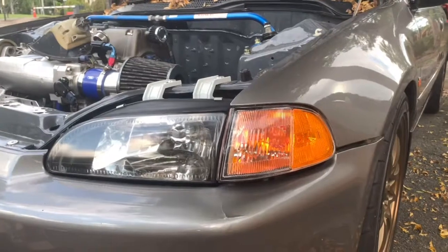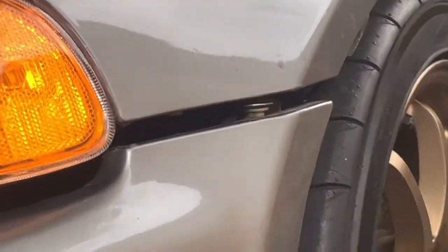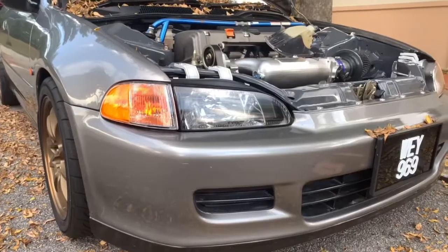Now I just gotta do the other side. So this is the after result. There's a big gap because the bumper is hanging over there — I'll fix that later — but this is the after result. Same goes with the other side.